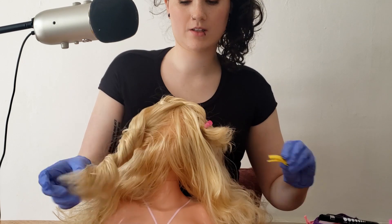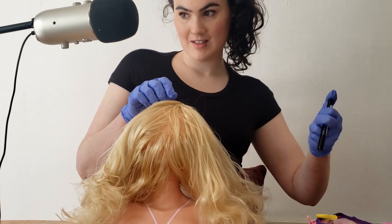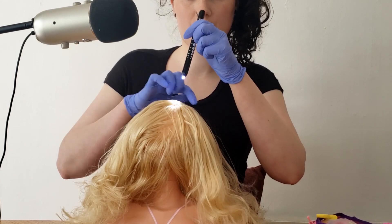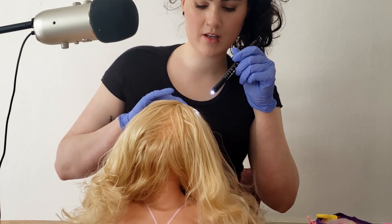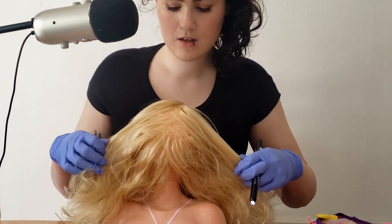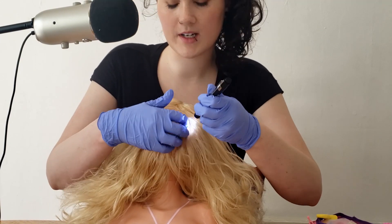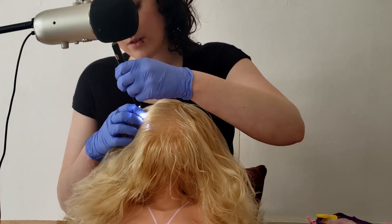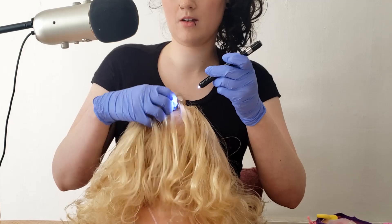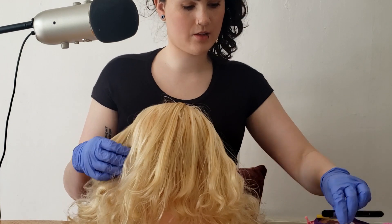Now I can go ahead and look at the top layers of your scalp, and then we'll check your hair. So this part of your head in general is quite dry — you can see bits of your scalp getting flaky. But then your lower areas on the back of your scalp are quite oily, so it seems like the oils are not being evenly distributed throughout your hair.